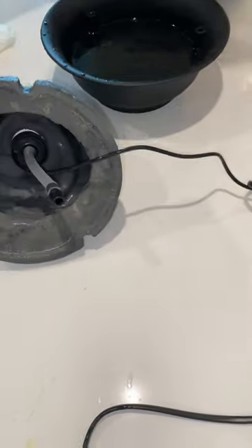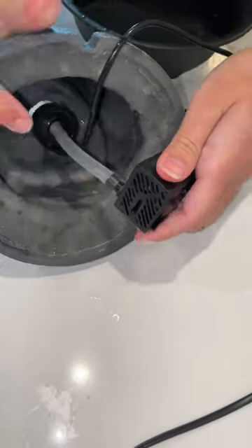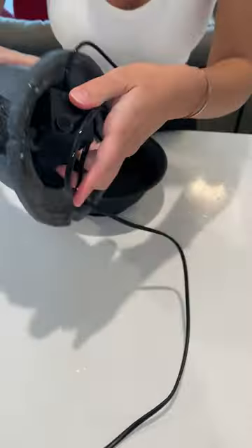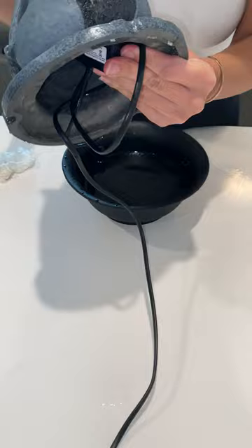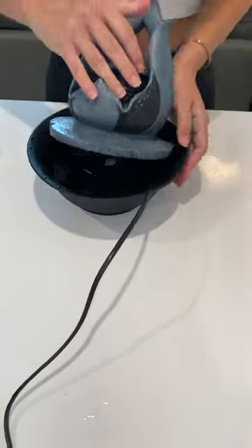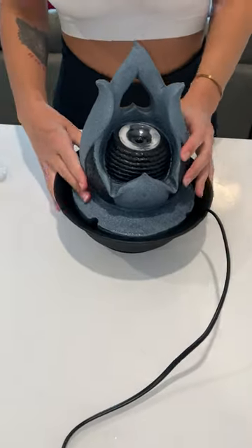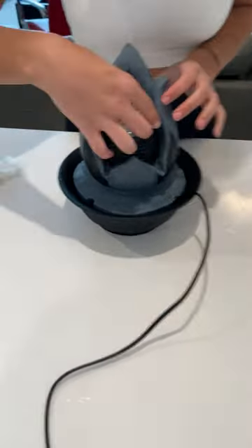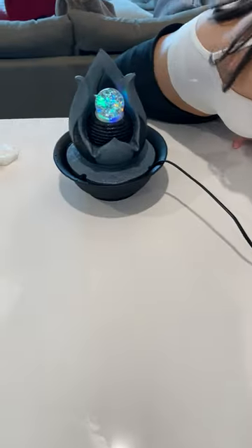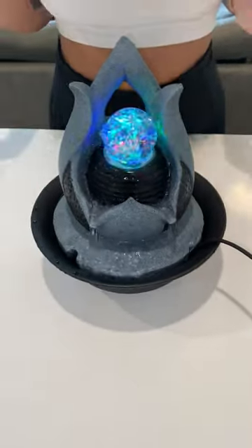Then take your pump and insert it in here, and put it all together inside the fountain. Put your ball on top, then plug it in. Give the ball a little twist, and there you have it — it's all set up.